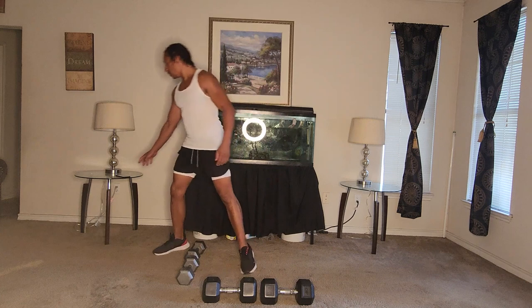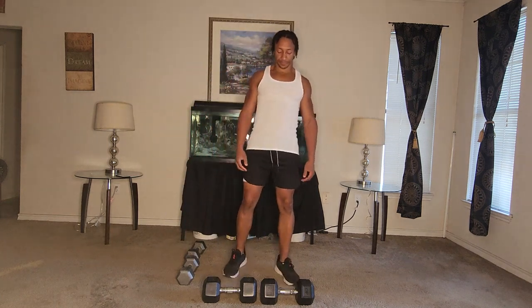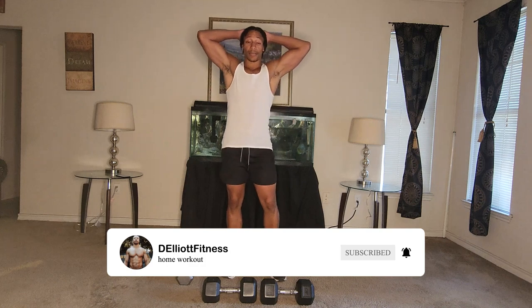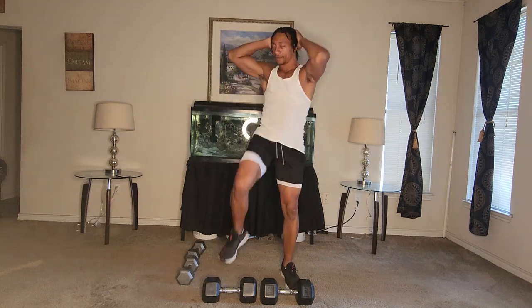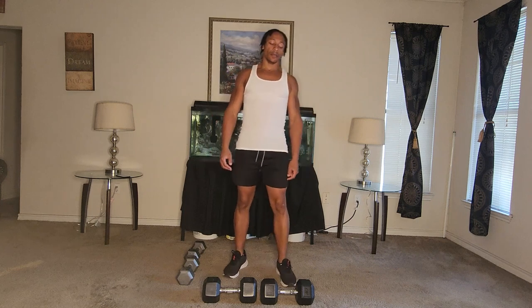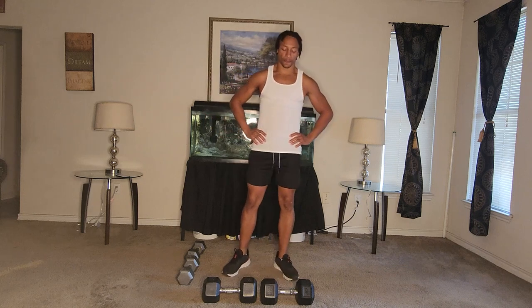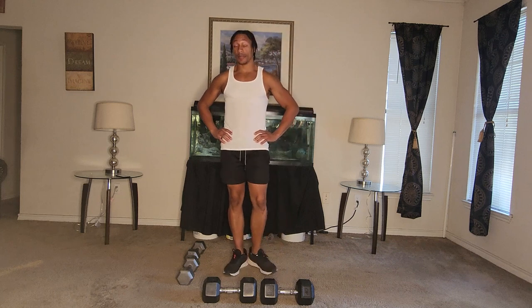All right, we're going to take a breather on that one. For the fourth exercise, we're just going to put our hands on top of our head and do high knee touches to our knees, just like this, for one minute. Get your breathing in. Probably get you nice and tired. Probably feel it in your core as well.